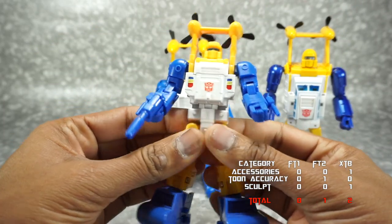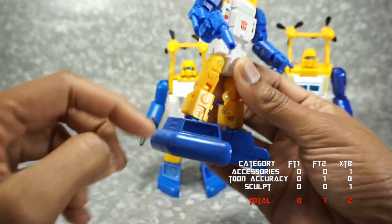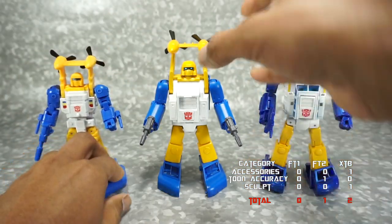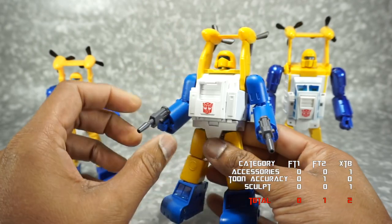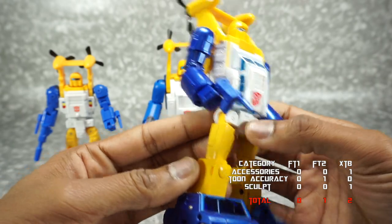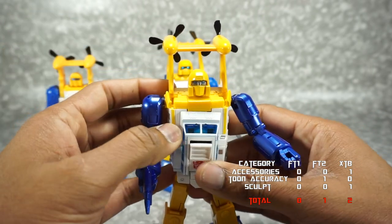Next we're going to talk about paint. For the Fanstoys 1.0, you have paint on the chest — red, yellow, and blue — which doesn't really look like the cartoon. The face is painted, and the feet are painted blue, which looks nice. Overall, this has the least paint of the three. The Fanstoys 2.0 is fully painted — pretty much every surface you see, the yellows, blues, whites, and grays on the guns, and even the propellers are painted. The Neptune also appears to be fully painted — all the yellow surfaces, the blue on the arms and feet, the yellow on the head, the chest, and the black on the propellers.